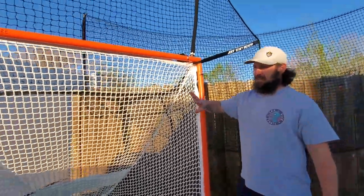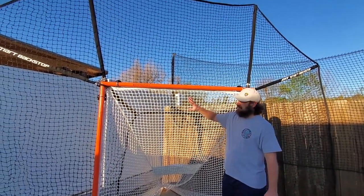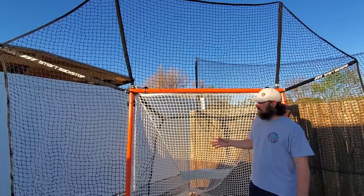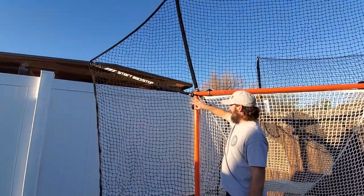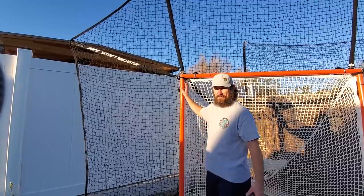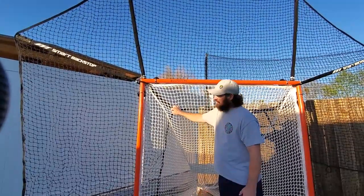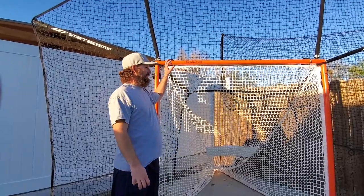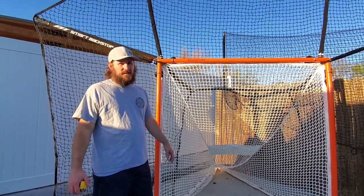Overall review: setup is 10 out of 10. Literally one person can set this up in 15 minutes straight out of the box, never done it before. Now that the poles are in the holders, I could take the brackets off, fold the net up, take it with me, and have it set up in less than 10 minutes next time. Great feature. Our main use is here in the facility for practice shooting. Alright, we've got it set up — let's take some practice shots.